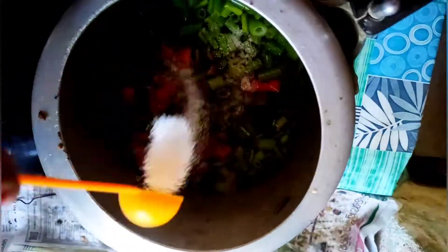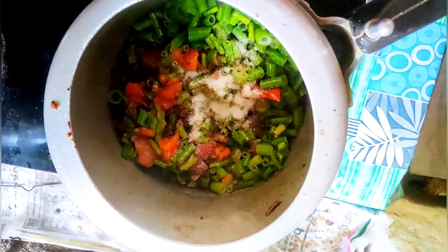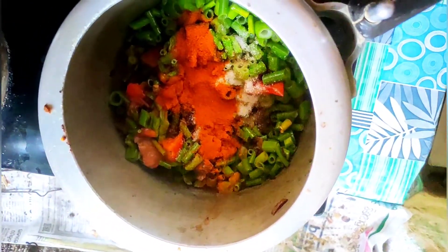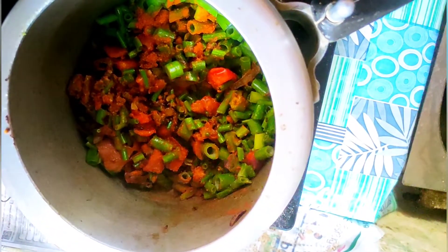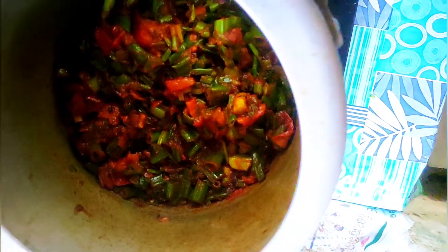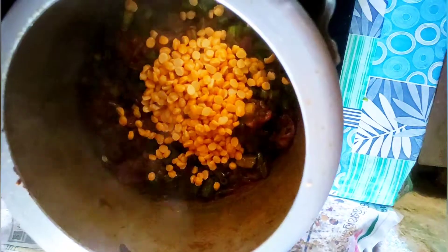I will add the red and green. We have the red and the green. We will add it in the red. We will add the red and green.